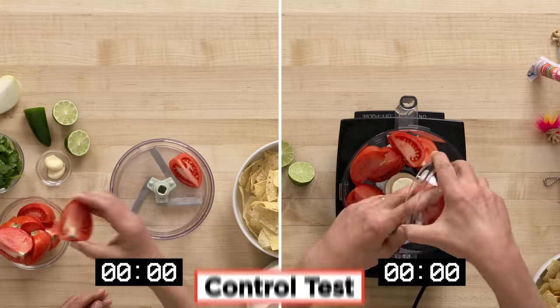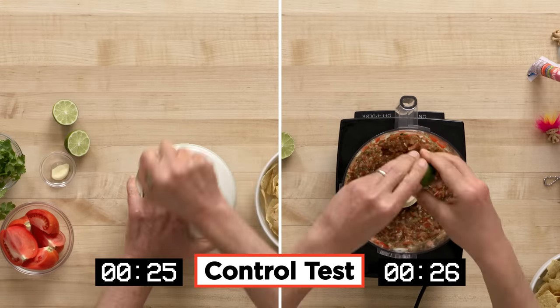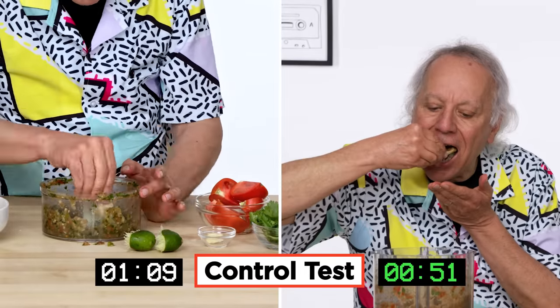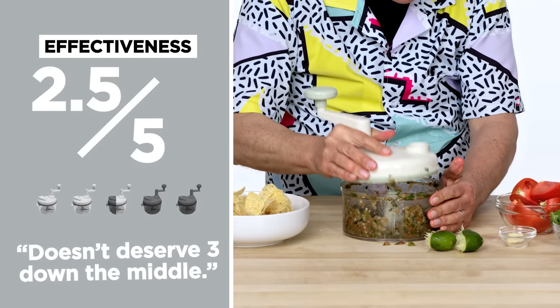We're talking about the 90s, but I'm going to do something that Dylan did in the 60s — I'm going to go electric. For effectiveness, I would rate the Salsa Master two and a half. I don't think it deserves a three down the middle.